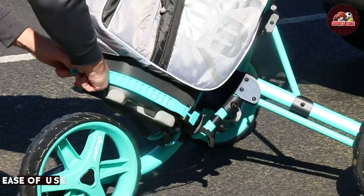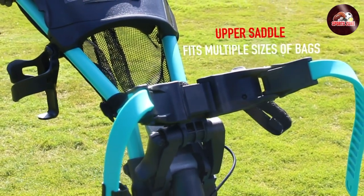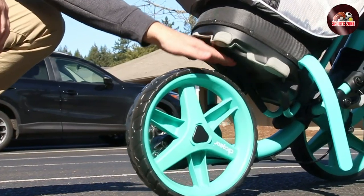One of the things we appreciate about this cart is how easy it is to set up and fold down. It only takes a few seconds to unfold the cart and lock it into place, and it folds down just as easily for storage in your trunk or garage.